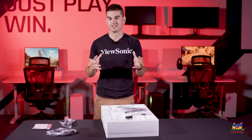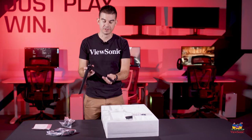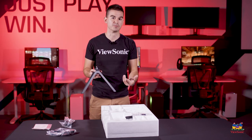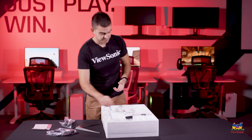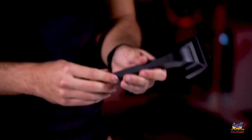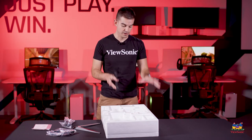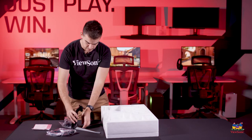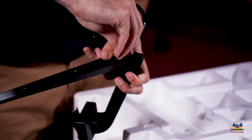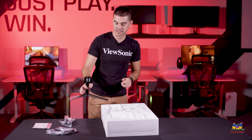Now we're going to start assembling the stand for this monitor. Here is the foot of the stand — we went for a very sleek, almost alien aesthetic, and that's something we try to carry through a lot of our gaming models to give it that nice look on your desk. Next is the upright for the stand, which will support the monitor head. As we try to make this as tool-less as possible, there is one thumb screw on the bottom of the stand — no extra tools needed. I'll tighten the two together; finger tight is completely fine. That is our fully assembled stand for the monitor.